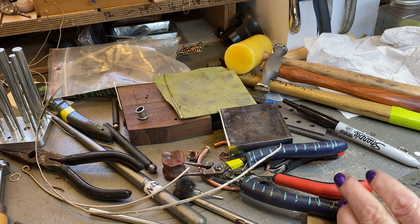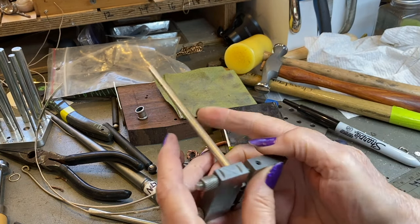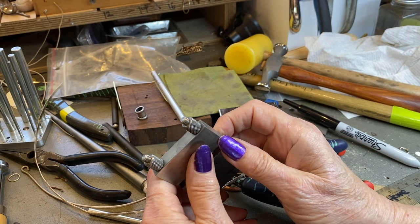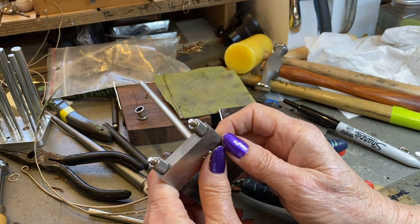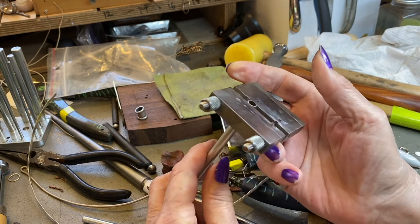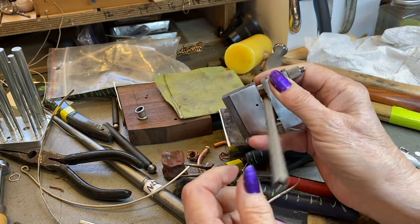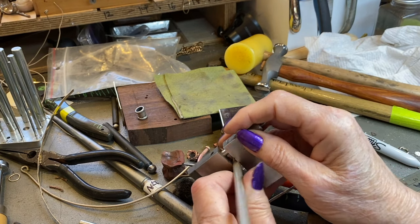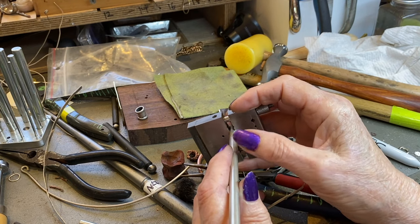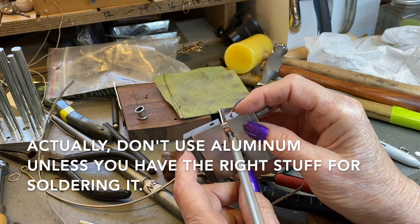Here we are in the second part of the beading saga I'm doing on YouTube. I think I'm going to be making three or four different beads because it's much more interesting when we make our own and we can customize them to what we need or want. What I've got here, besides the miter cutting vise on the end, is a piece of 6.35 millimeter thin walled tubing — sterling silver. You can use brass, bronze, copper, aluminum, whatever you want.